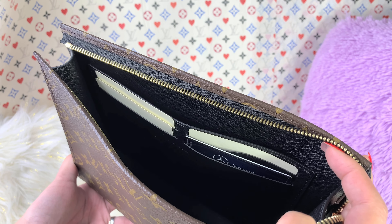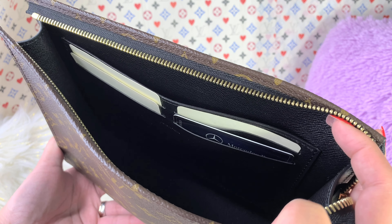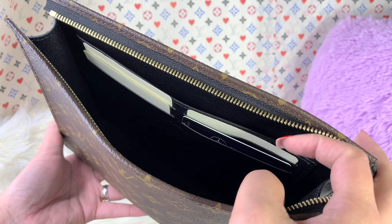I really love that the green cowhide leather is actually very thick and flexible as well.